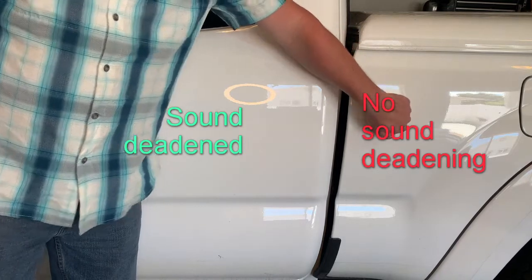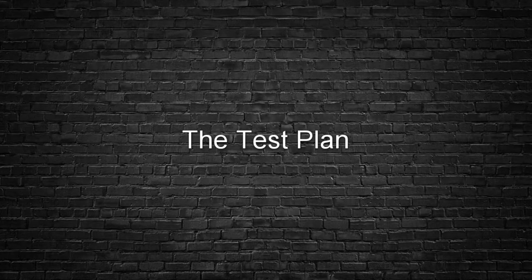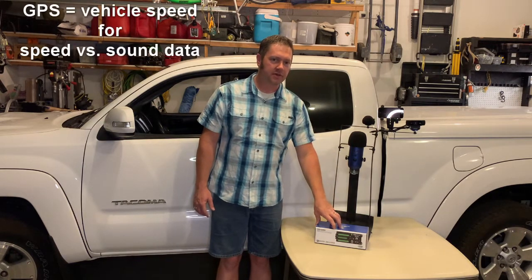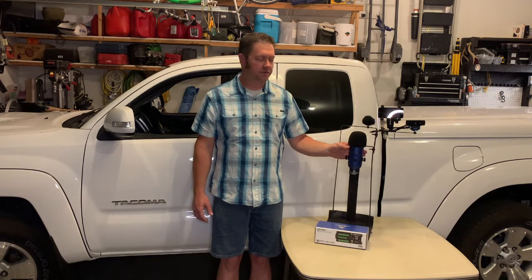There are a lot of good videos out there about sound deadening and increasing the stereo quality in your car. This video I want to try something a little different — rather than just do the door knocking test or hold the phone while driving, I wanted to actually quantify how good the sound improvement can be. I've got a sound decibel meter tapped into a Campbell Scientific data logger with GPS, a studio microphone inside the truck, and a couple of cameras.